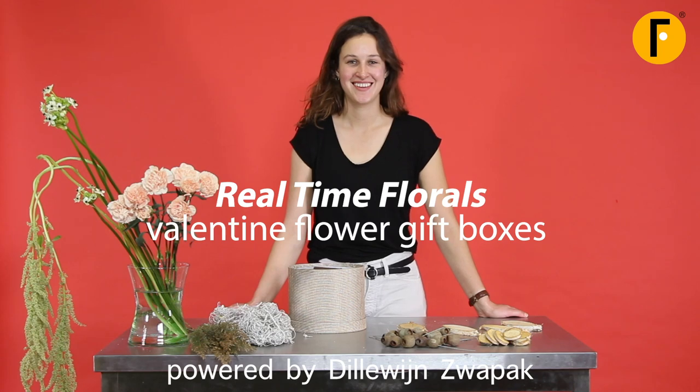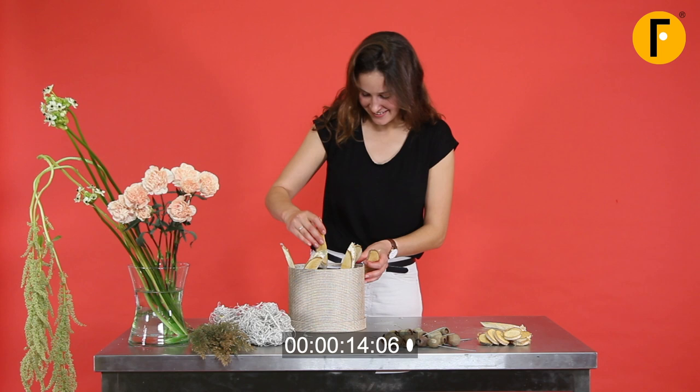Welcome at Real-Time Florals. Today we're going to create something that could be good for Valentine. We have three minutes on the clock and we're starting with this head box filled with floral foam from Oasis.